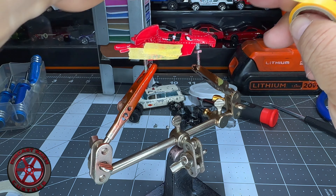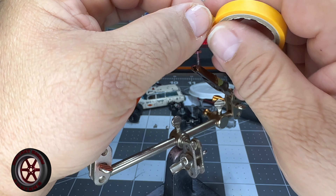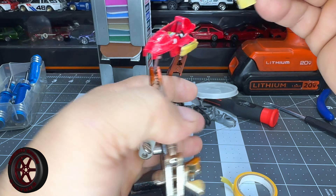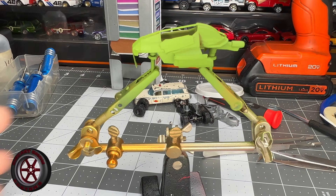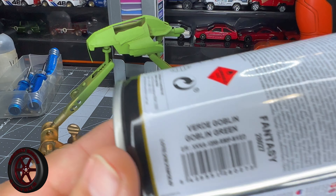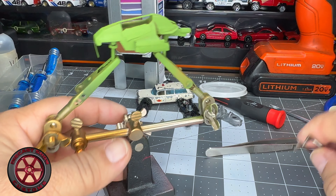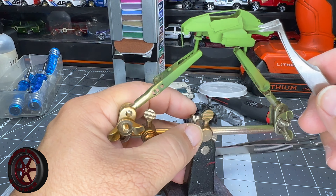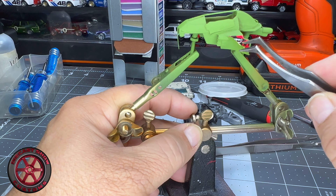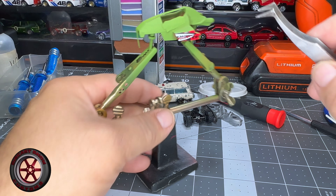I want this vehicle to look somewhat banged up. And I'm back — check it out. This is Vallejo Goblin Green. You know, these spray cans are not cheap but they do an awesome job. It's been like two minutes, maybe less, and it already looks dry. So I'm going to remove that tape — perfect tape job that I did.